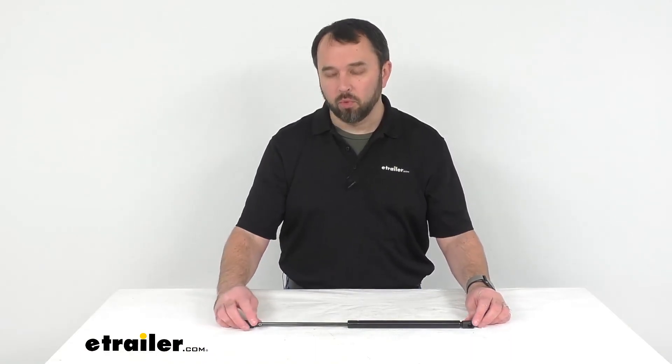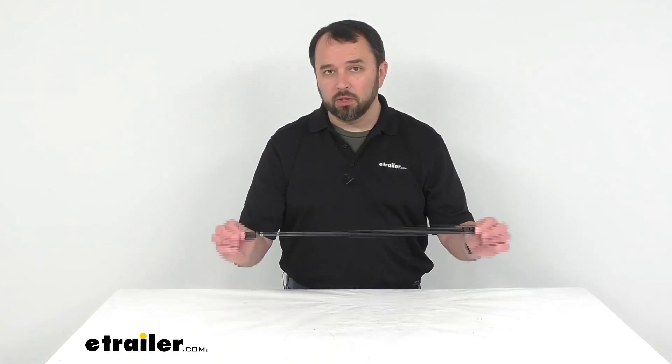This does have a limited lifetime warranty. Well, that's going to conclude our look today. I do hope that it was helpful for you. Again, my name is Andy — thank you for joining me.